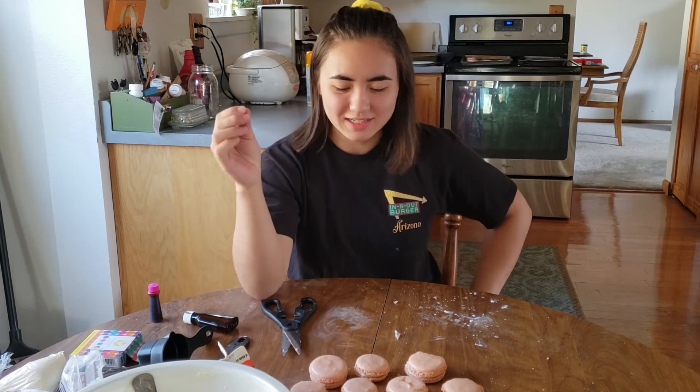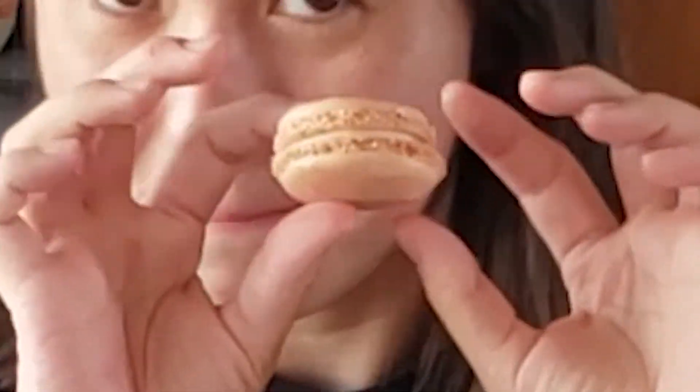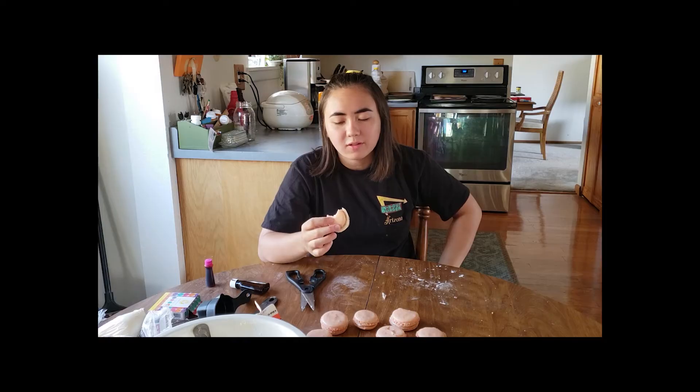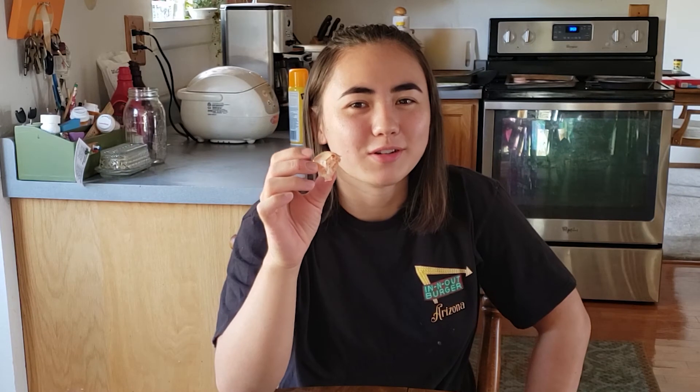Time to taste them. I'm going to try this one because it's the least burnt. You're supposed to let these sit for a while but I'm just gonna eat them because I don't have any patience. Oh my god. I have a feeling they're not supposed to be that crunchy. It tastes good — pros: it's like eating straight sugar. Cons: it's like eating rocks. I'd rate this five out of ten — it looks almost right, it tastes okay, but it hurts your mouth.